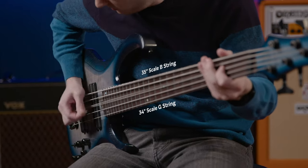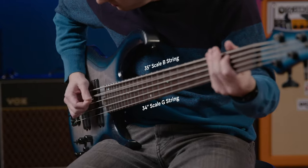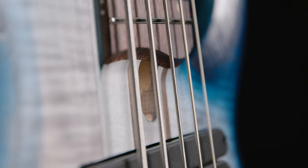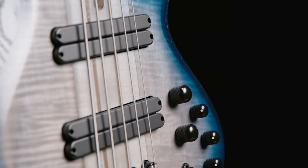You get the same familiar 34-inch scale on the first string with a longer 35-inch scale on the low B string. It's the perfect bass for experienced players who might be thinking about getting into the multiscale world. The pickups have even been widened to give you the same thumb position as a normal bass.